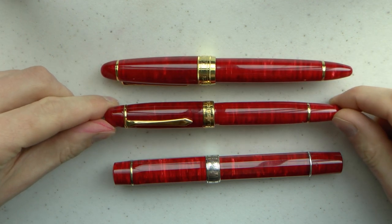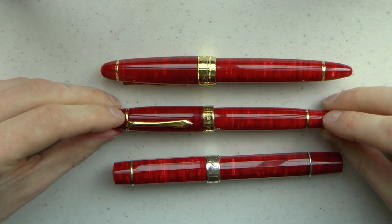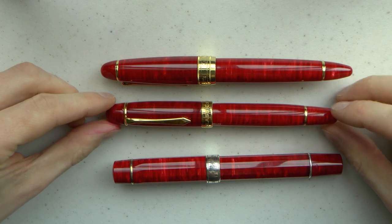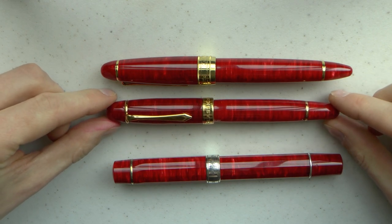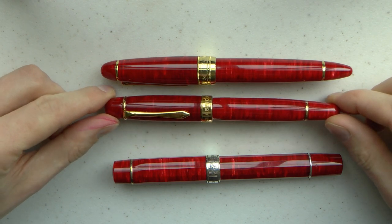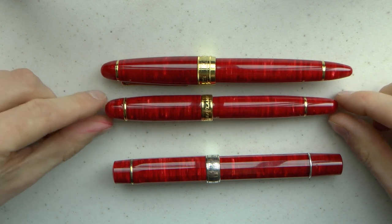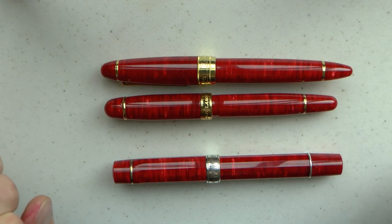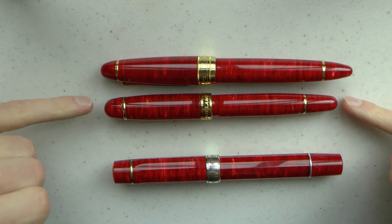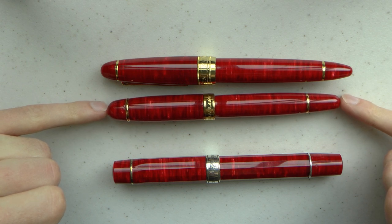Then we have the LM-1. I'm actually not sure — maybe someone knows — but I'm not sure who made this pen. It's Classic Pens, but they don't have their own production facility as far as I know. It's a little smaller. It came with a Bock No. 6 nib that Salman of the Toronto Pen Company ground for me into an architect nib.